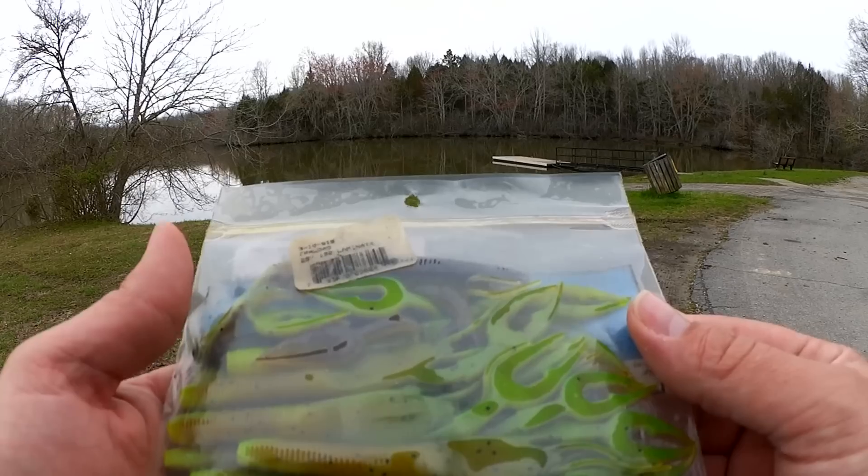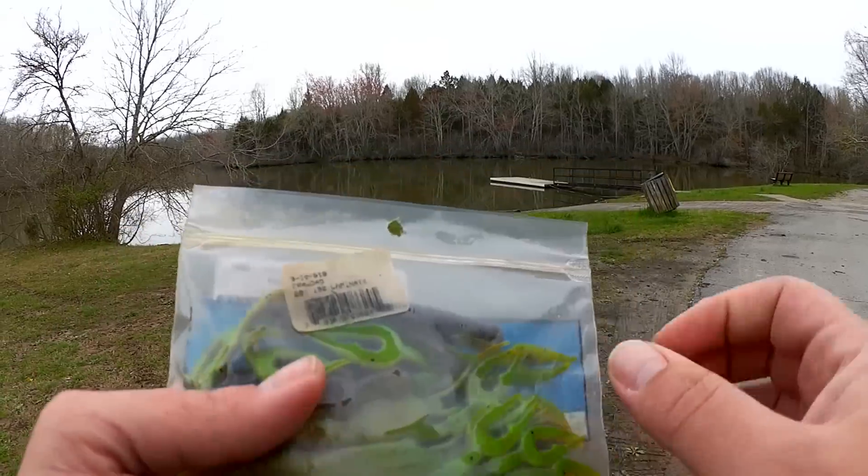Here's what they look like: sort of a light green on the bottom, dark green on the top.